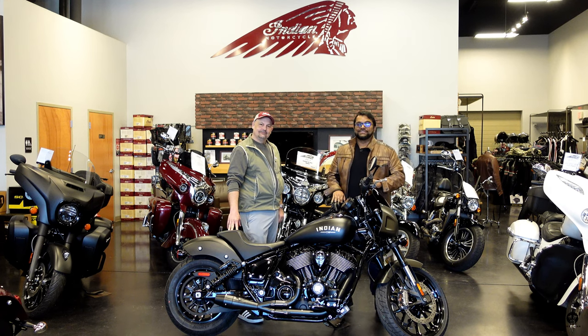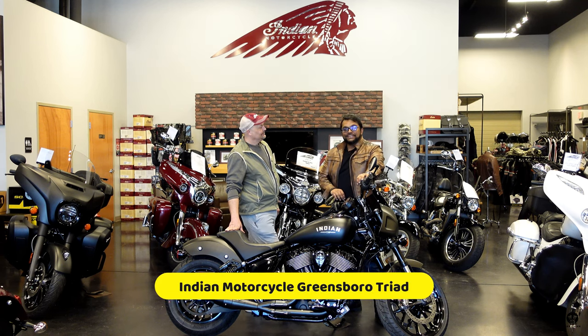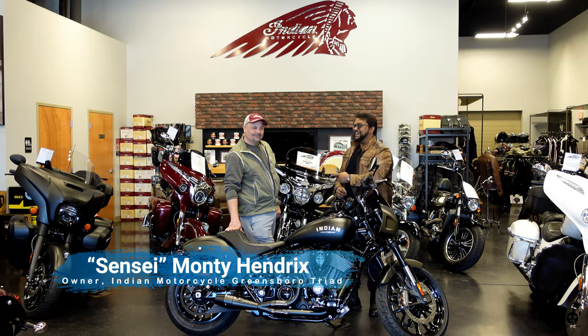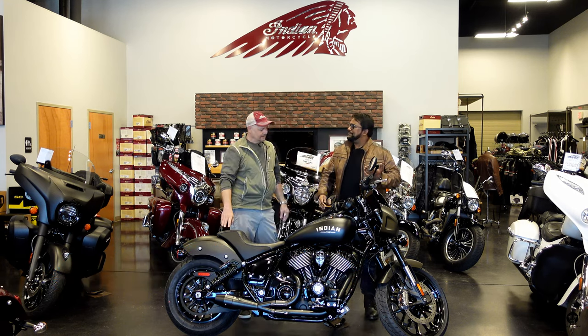Yo, what's poppin? Welcome to Bro Man Brapsody. This is where we review cars and motorcycles. I'm here at Indian Motorcycle Greensboro Triad. The one and only, it's the Sensei. How are you, sir? Excellent. How are you, bro man? Living the dream, you know.